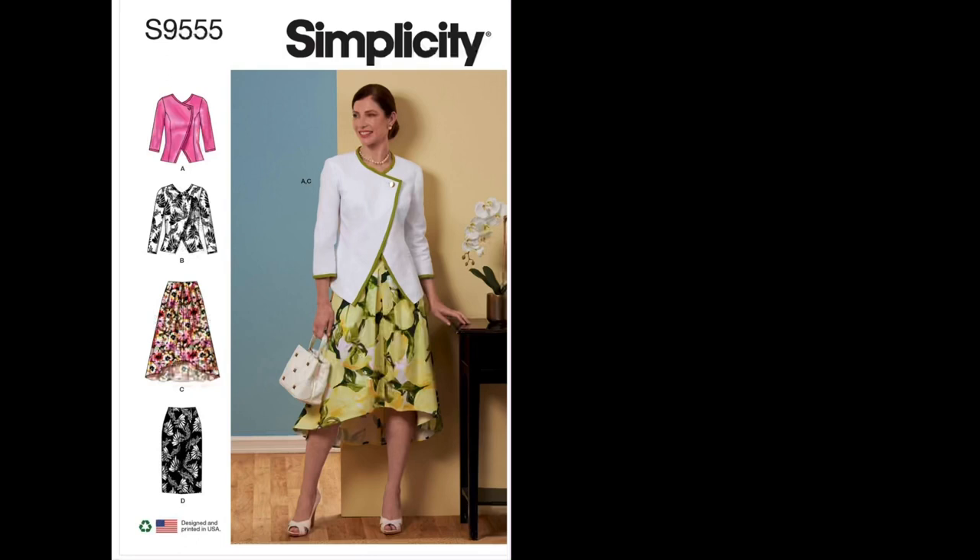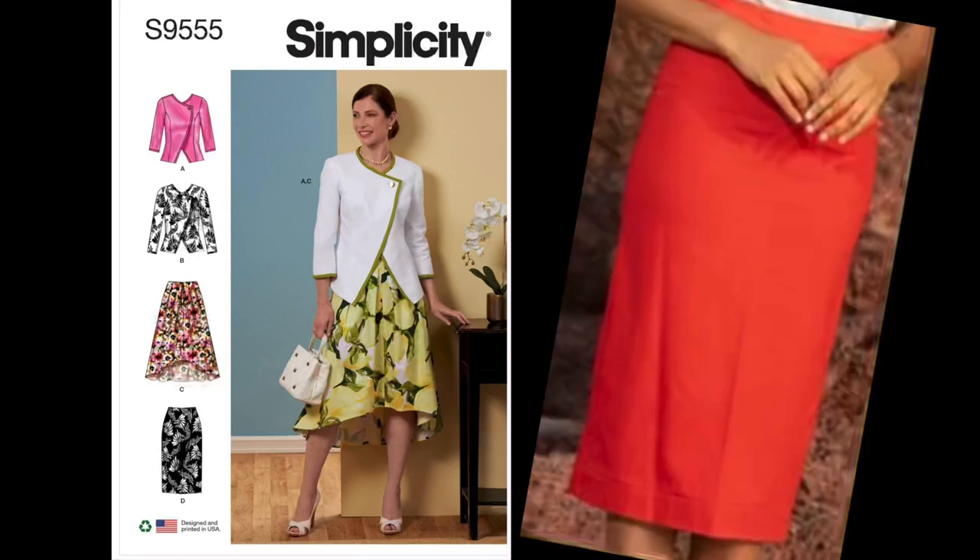Moving on to poplin: it's a woven fabric with the appearance of a men's dress shirt but softer and lighter in weight. It's very durable, has a smooth appearance, is opaque — meaning you cannot see through it — and is typically made from cotton, which is a natural fiber.